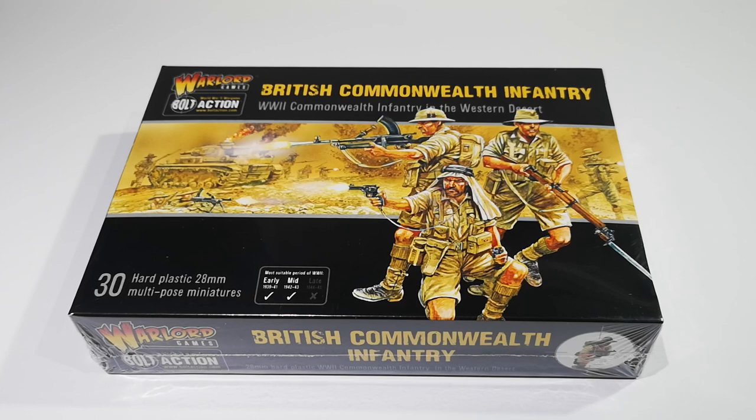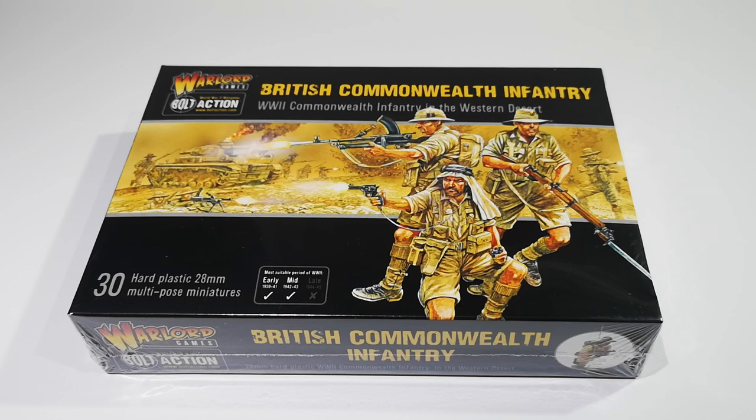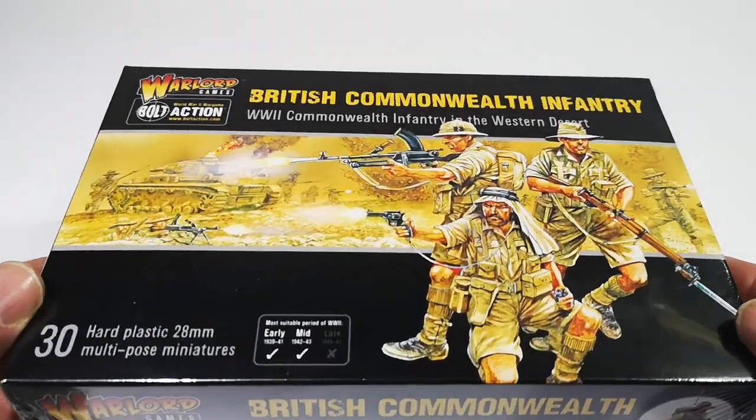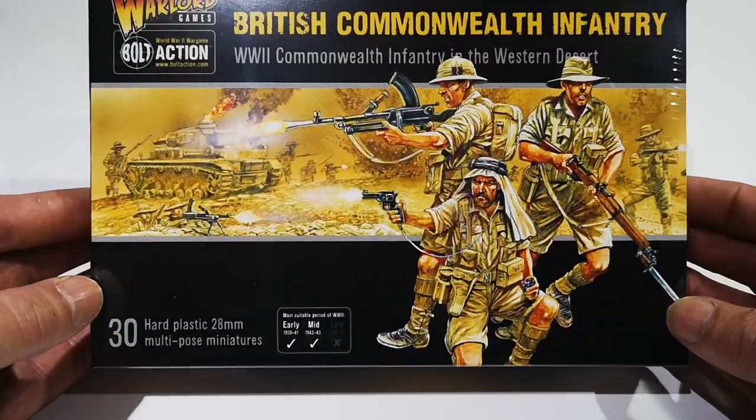Good afternoon. It's Saturday the 9th of February and the Warlord British Commonwealth Infantry are out today. I popped over to my favourite shop, the Lost Ark Games in Stevenage, to pick up a couple of boxes and just got back, so I thought I'd do an unboxing and we can have a look at them together.